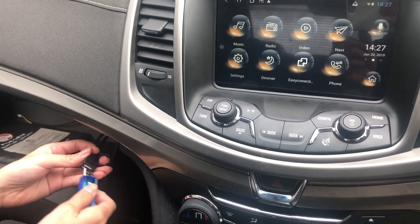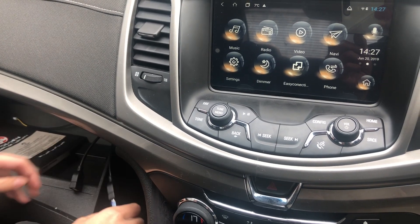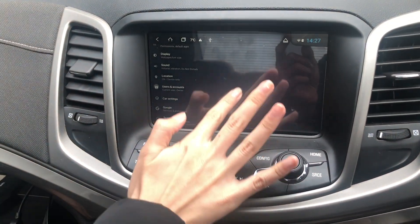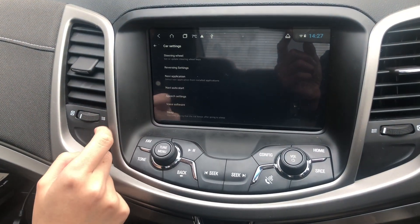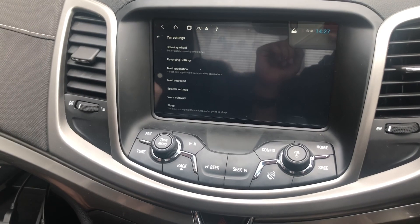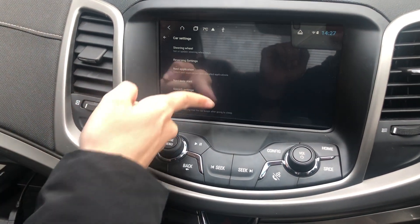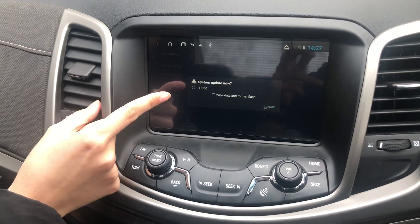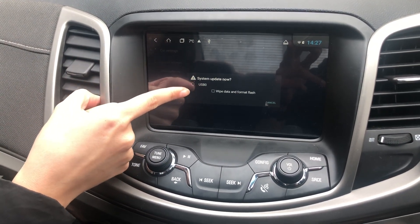Plug your USB into the unit, go to Settings, go to Car Settings, then go to System Update. What should show up is your USB.